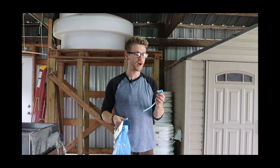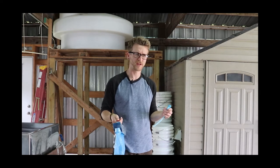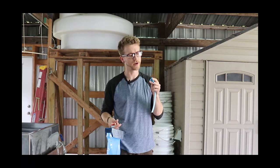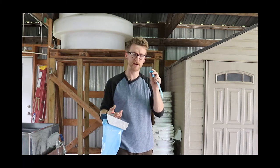We start off with sugar maple trees and we'll drill a pretty small hole into them, less than an inch deep, and then tap it with this. This fits tight up against the wood and as the pressure in the tree increases it'll force the sap out.